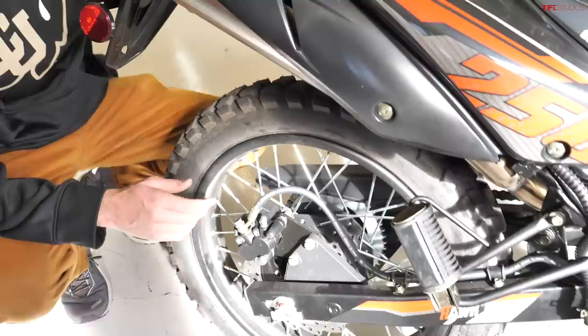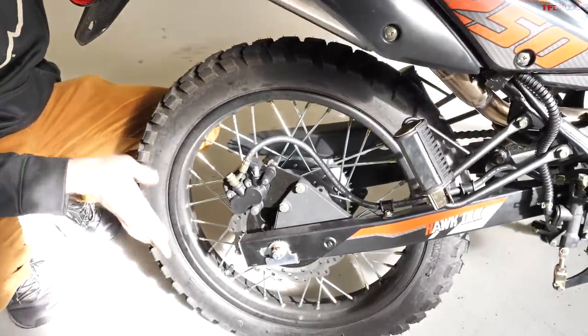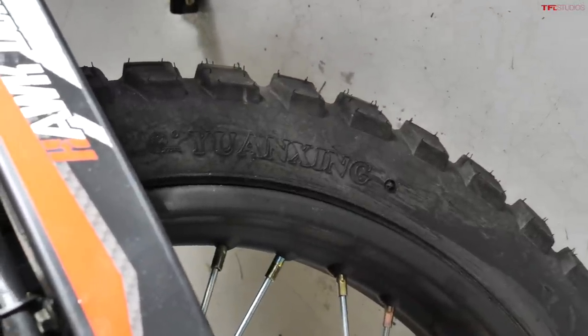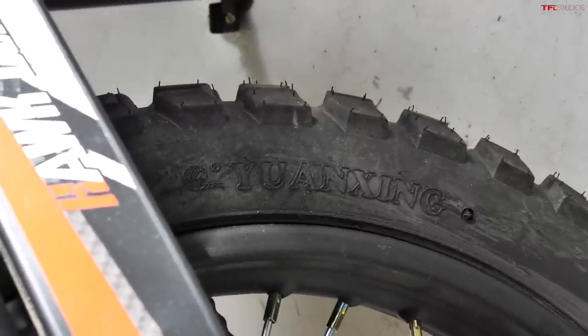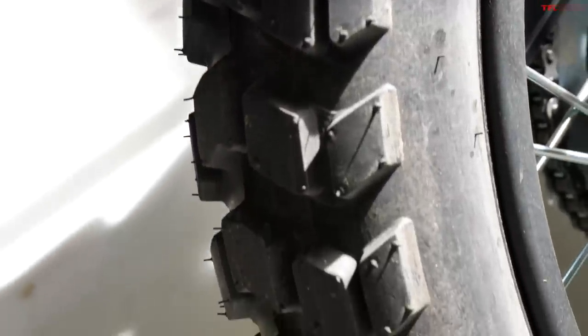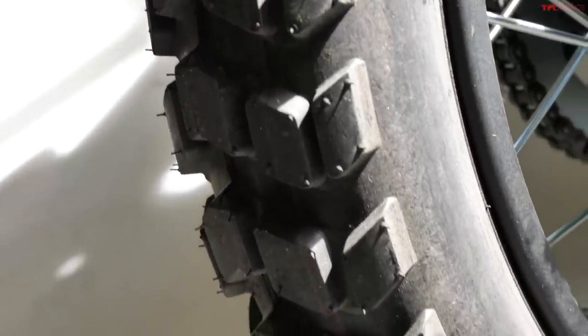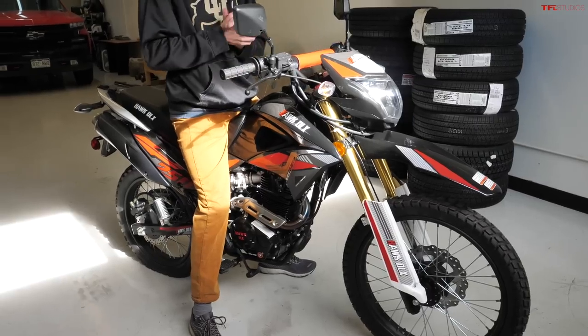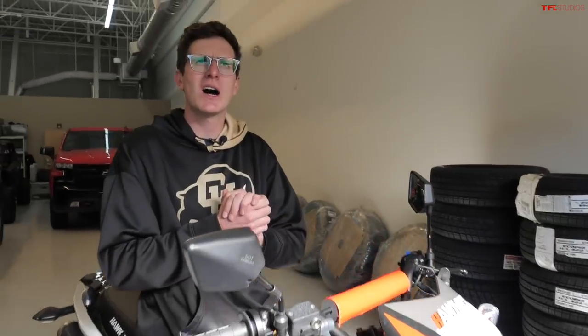The Hawk DLX has really beefy rear grab handles — great for a rear passenger and also useful if the bike gets bogged down, as they're not plastic and can actually help recover the motorcycle. In terms of wheels and tires, it's got a 21-inch front wheel and an 18-inch rear wheel. The tires are Wang Sing 410-18s — they're semi-knobby and I'm not imagining they'll be very good on or off-road, so tire upgrades may be something to consider in the future.